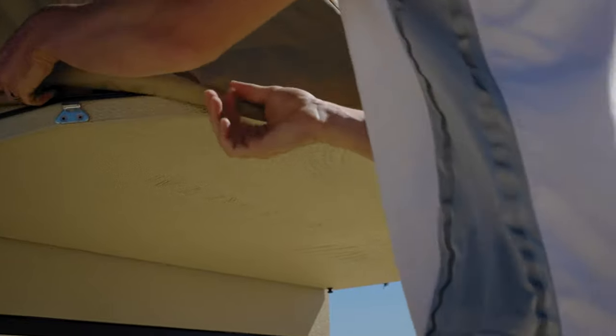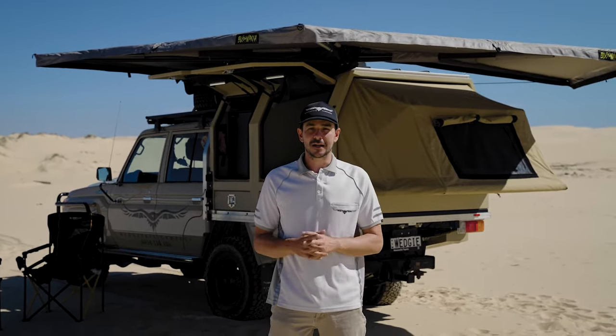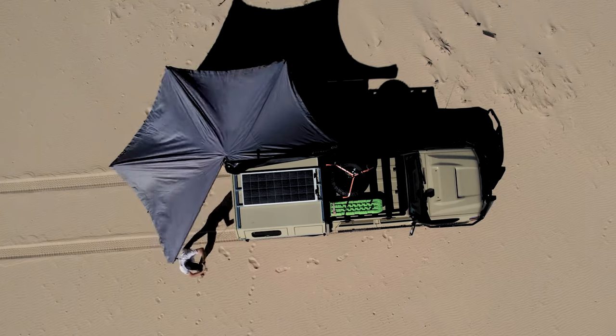The Hawk differs from our flagship model, the Wedgetail — which often gets referred to as a mobile beach house — in that it's a much simpler design. It's better suited to your weekend warrior, day trips, that sort of thing, or even the tradie who wants to empty it out during the week and only load it up ready to camp on the weekend.